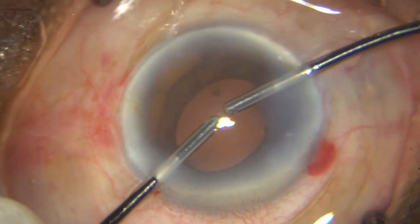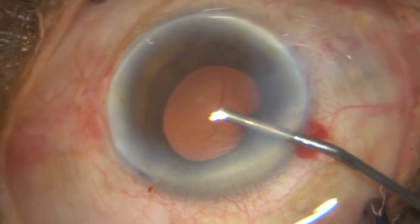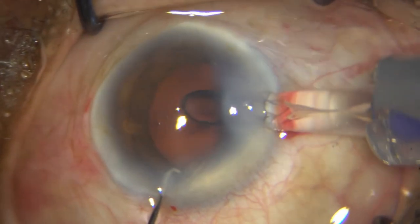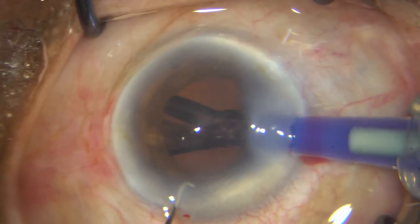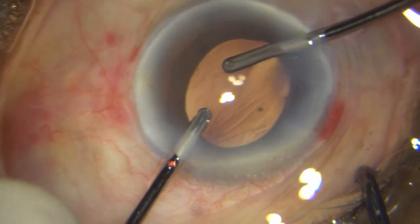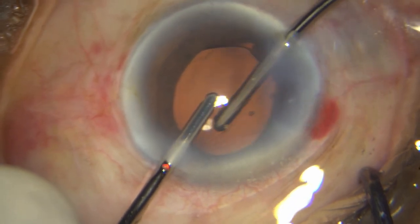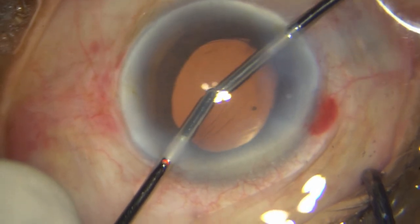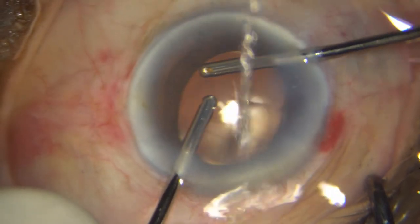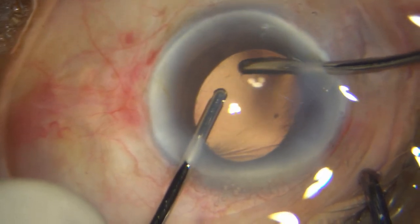I am not going to hydro-implant in this case — I am going to do it under viscoelastic. I think it is a little more time consuming but safer. There goes the lens into the bag. I then go ahead and aspirate all the HPMC. There is a little bit of hydration of the wound — I think it is not so bad with such a hard cataract. Make sure you aspirate all the HPMC. I am giving a sub-conjunctival injection as well, as the patient is a diabetic. Thank you so much for your patient watching.